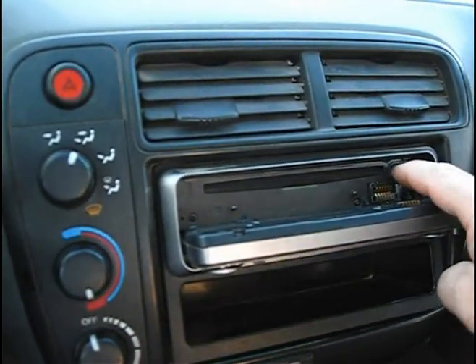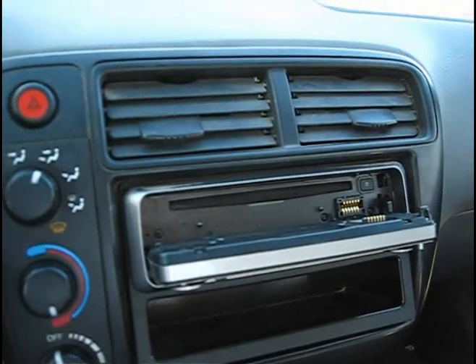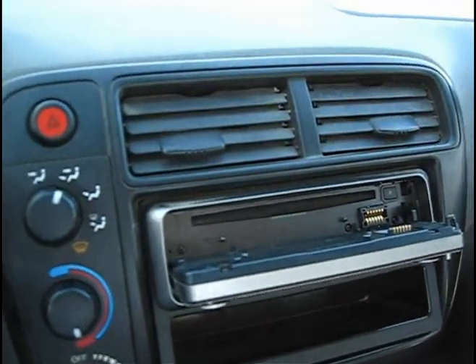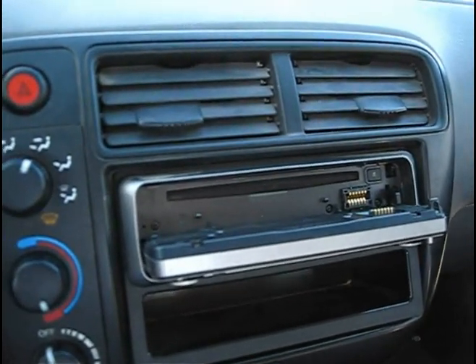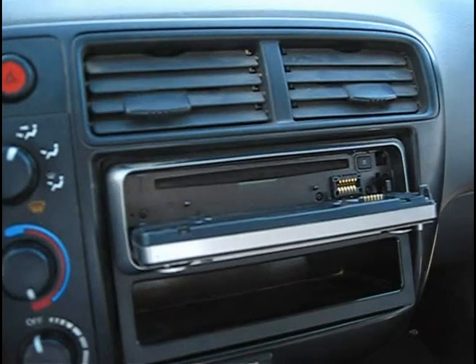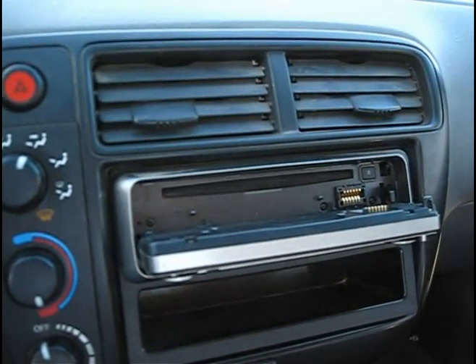It goes in, seems to play alright. As you'll see, it's having difficulty ejecting the disk. This is a very common problem with these slot load drives because the rubber roller that pulls that disk in and out becomes contaminated with dust and oils from your fingertips.